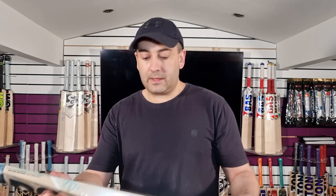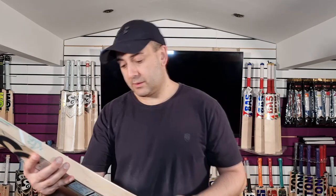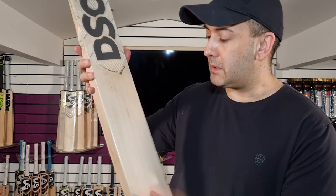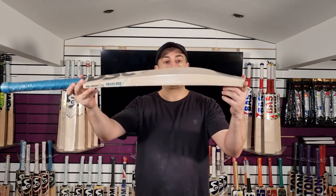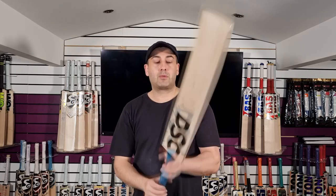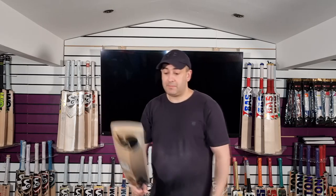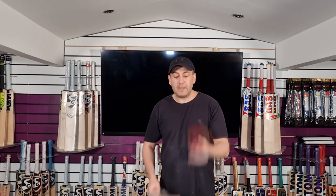So we're going to move on now to the next one, which is the 3.0. You've got seven grains on this one. Again, pretty decent spacing, pretty even, not perfectly straight, hardly any blemishes, little speck in the grains there. So it's a nice looking grade two. Again, nice big edges, nice high spine, semi-oval handle, X-Lite grip, tapering to a round. This one's coming in at £2.08. You've got the toe guard on there as well. Picks up really well, to be honest with you. It feels nice and light. Performance-wise, the ping's pretty good.